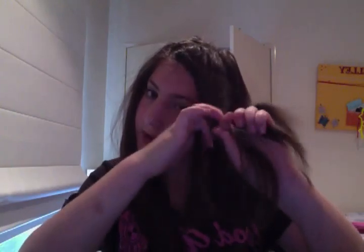Once you actually get started you'll get the hang of it, and it should become easier and easier. When you're ready, just do a normal braid and that's it. Tie it up with the hair tie.